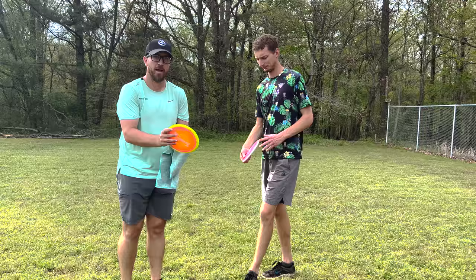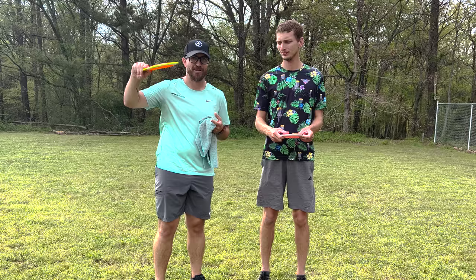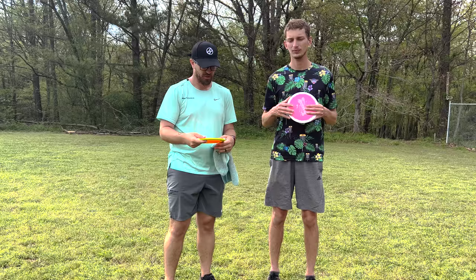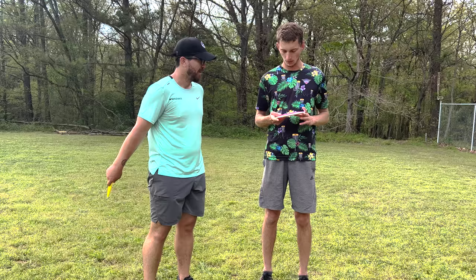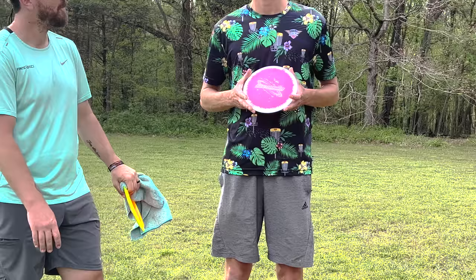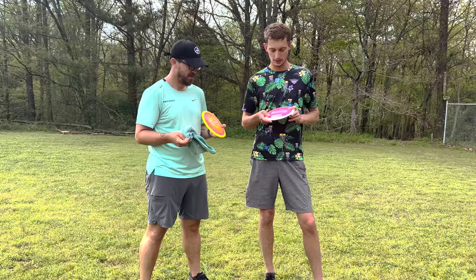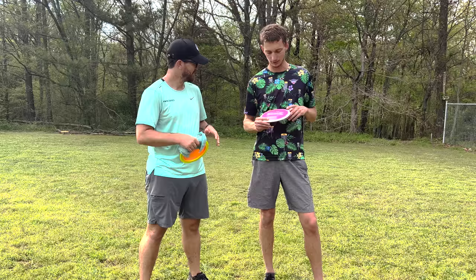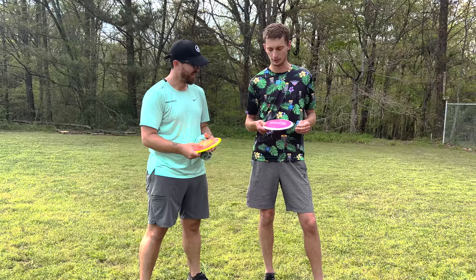First impressions — I threw a couple that were very overstable. But when I got one that was a little more tailored for my arm speed, a seasoned one that Calvin had, I was able to really just trust it on an anhyzer and it got a lot of forward finish. These are going to age super super well. I really like the stamp — what was the design behind it? We've had a space theme the past few years on my tour series Destroyer, so we stuck with that. We got the astronauts on the BMX bike, and this year we have a little alien and an old Galaga guy. It works out really well in the Halo plastic with the crazy swirls and the galaxy theme.